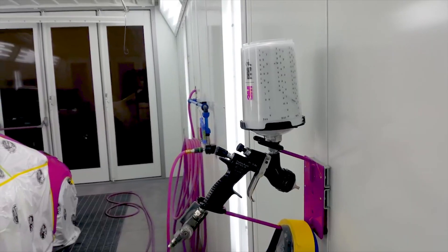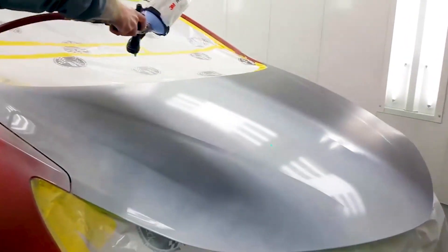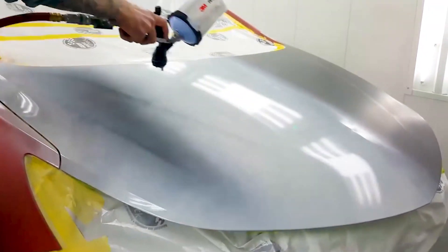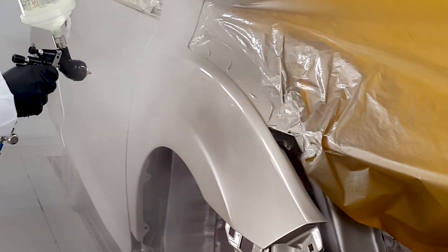I've used the Tecna Prolite with a wide variety of coatings since its launch and have always been impressed by its versatility. DeVilbiss is one of the rare manufacturers that either supplies or provides an affordable option of including multiple tip sizes and air caps.